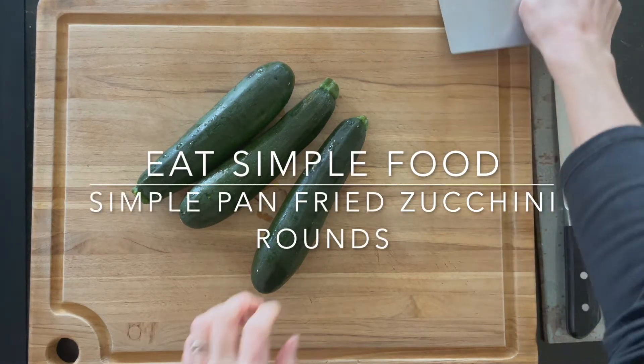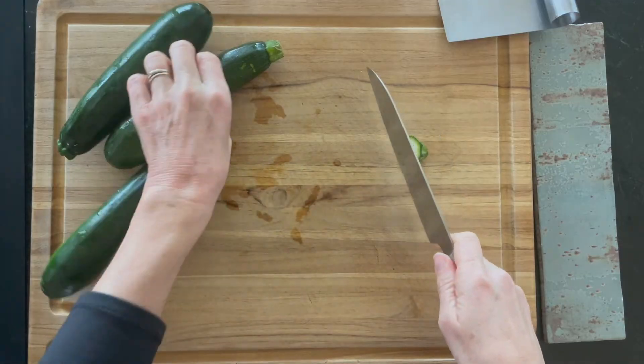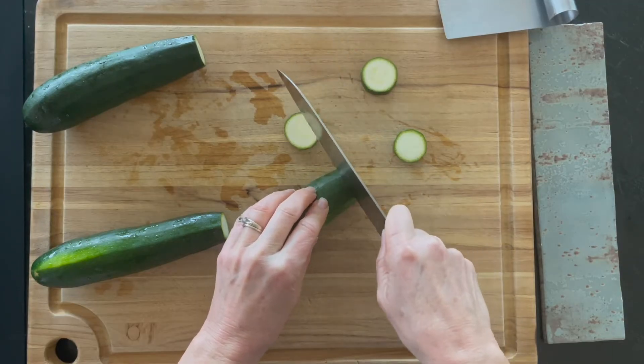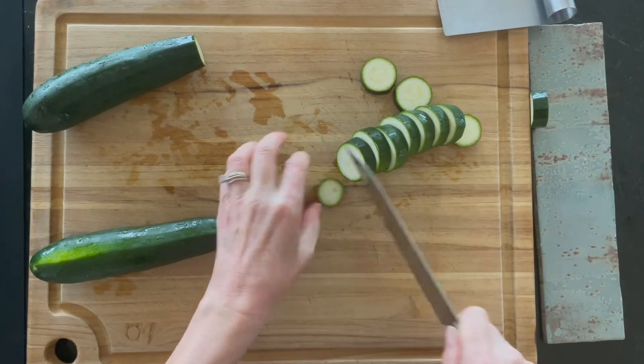This is a simple pan-fried zucchini round recipe and it's going to come out caramelized and super delicious. It's simple — you can add whatever herbs or spices you like. We're going to start out basic: three zucchinis. Zucchinis can be pretty gritty so definitely rinse them.